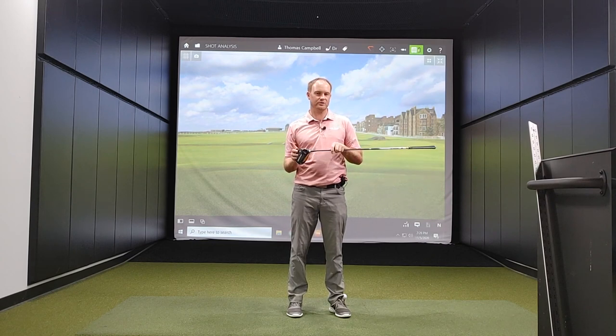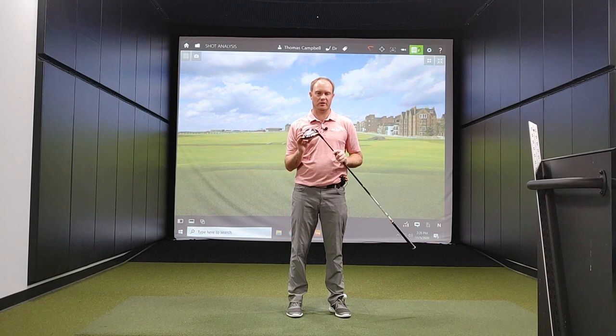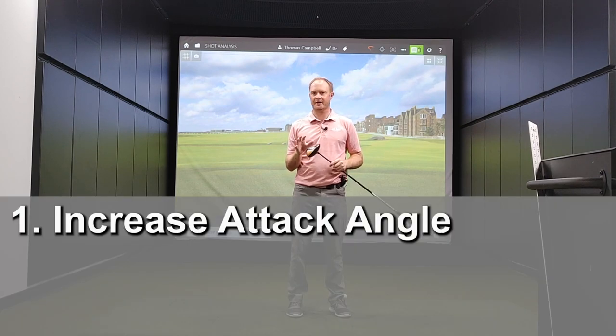The first way to increase the launch angle on your drives is by increasing your attack angle. We want to hit up on the ball a little bit more to get that ball to launch a little bit higher and fly a little bit higher off that club face.